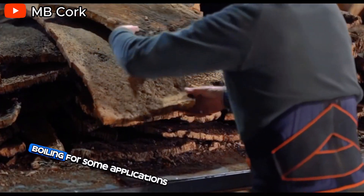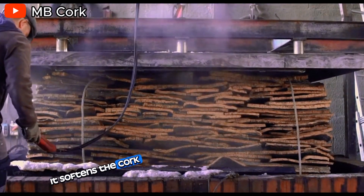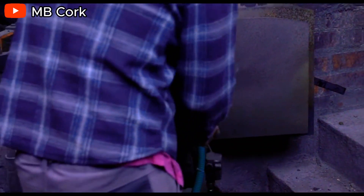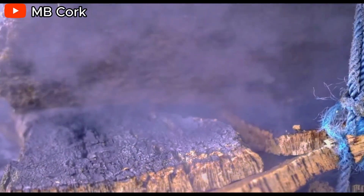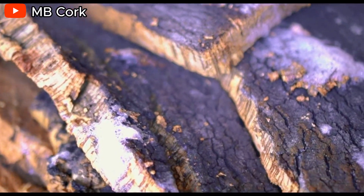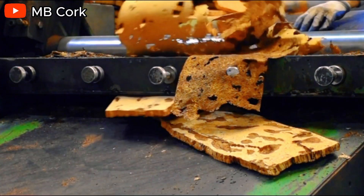Boiling. For some applications, like wine stoppers, the cork planks are boiled in large vats. This boiling serves a dual purpose: it softens the cork for processing and removes any unwanted elements like insects or excess moisture.